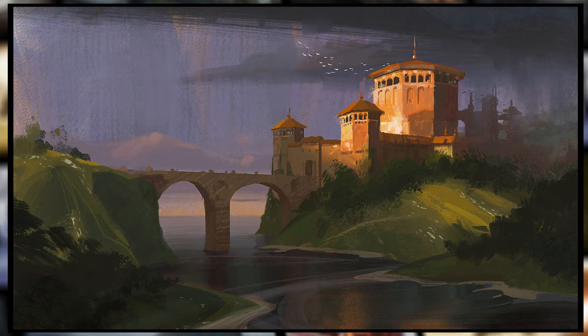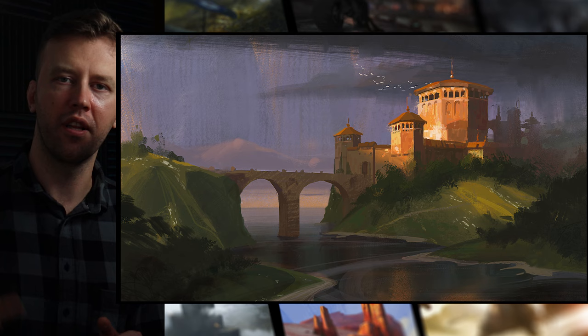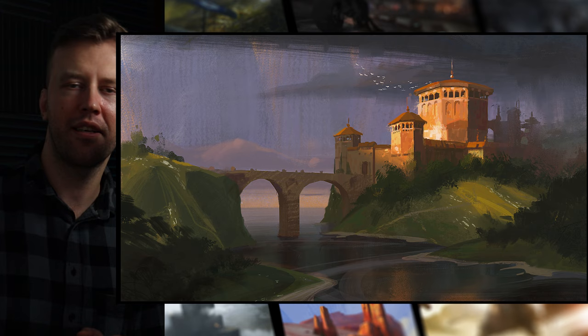Thank you so much for watching till the end. If you enjoyed this process, check out the previous video I posted with another cool environment — the link is going to be up here. I hope you found this video helpful. If you did, please consider liking and subscribing. It helps a lot. See you in the next one — coming soon.